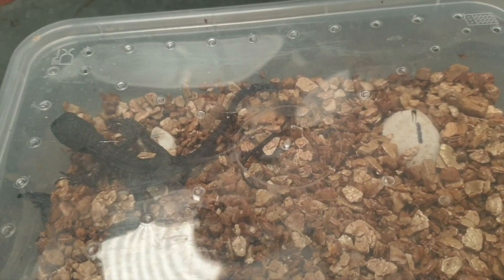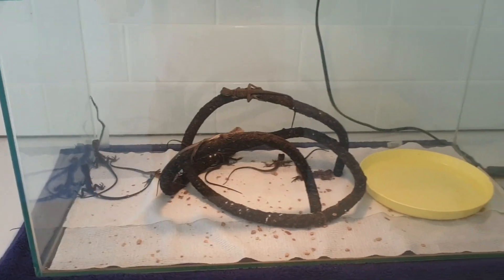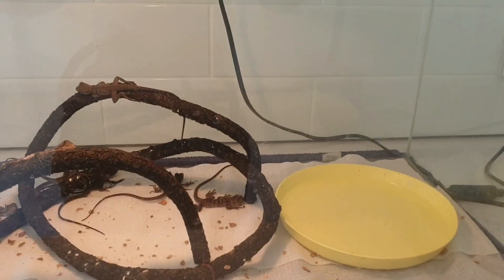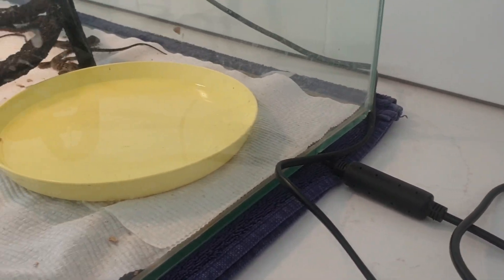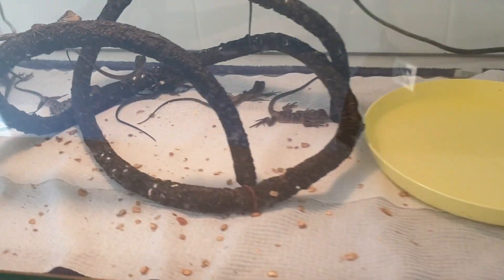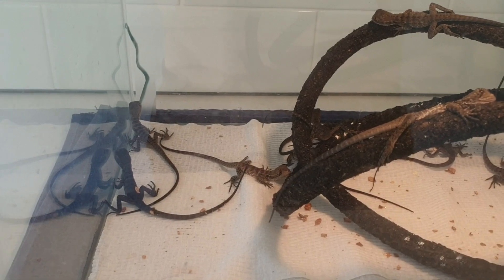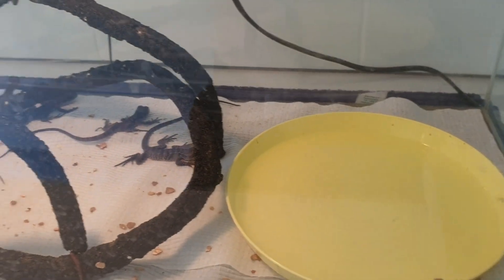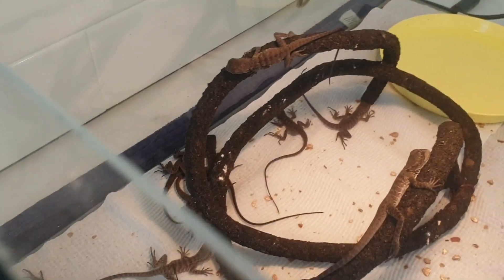I'll show you all of them once they're all hatched. I've got all the eastern water dragons in a glass tank just in the laundry for now. I've just got a heat lamp on top and I'll turn it on and off every day. I'm just letting them rest for a few days before I look at feeding them. They're just sitting there chilling. There's been a few in the water every now and then - a few different colors, a few dark ones and a few lighter ones.